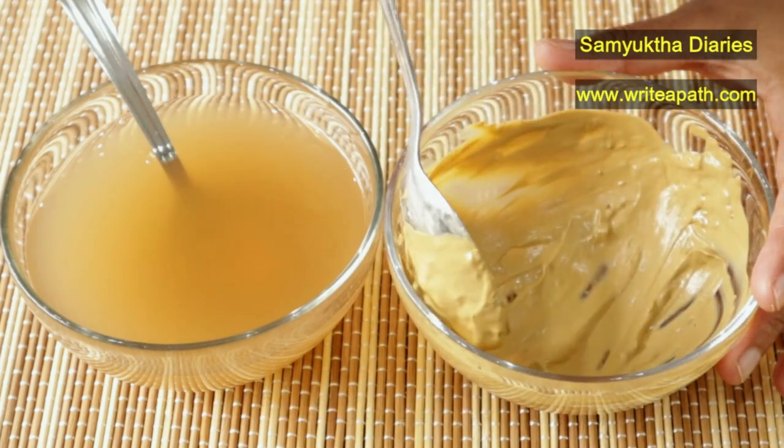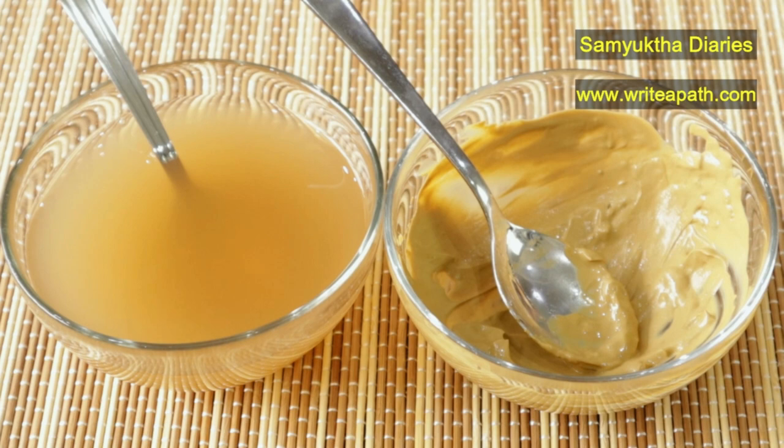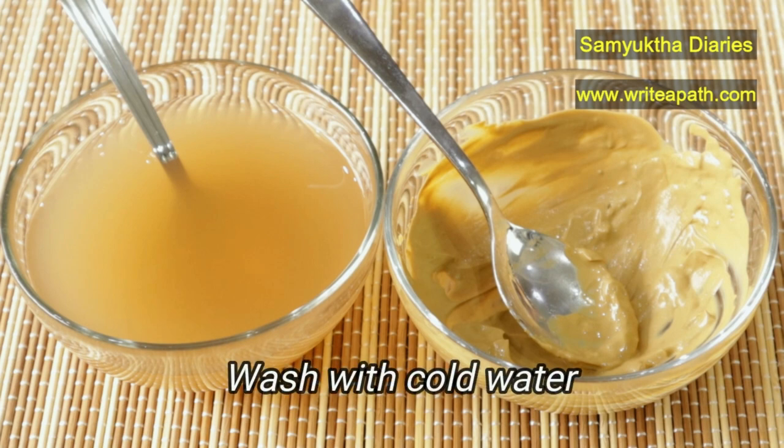Apply this herbal paste on your face and neck. You can also use it on your hands if you have wrinkles at the back of your palm. Once your face mask dries, wash it off with cold water. That way your open pores will be closed.